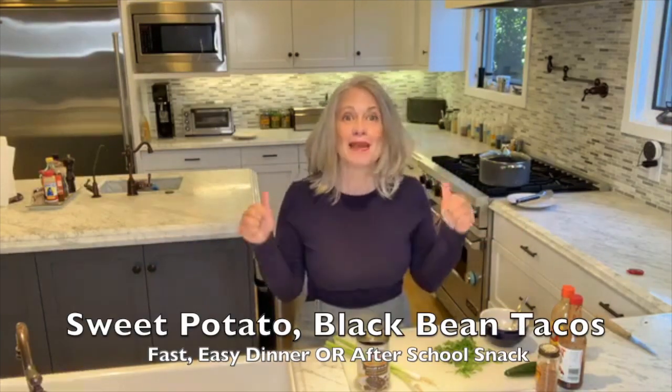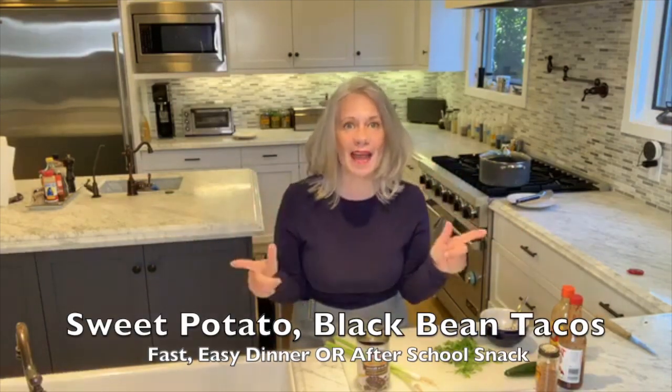I used to come home from school and then sports, and I'd be starving at like 4:30, and we weren't going to have dinner until 6:30 or 7. This is a perfect, nutritious, tide-your-kids-over snack. I'm making sweet potato black bean tacos. This is all about just putting stuff in a taco and eating it.